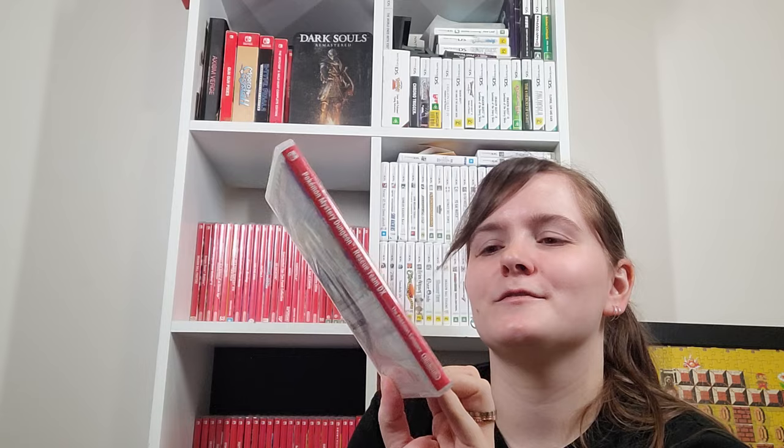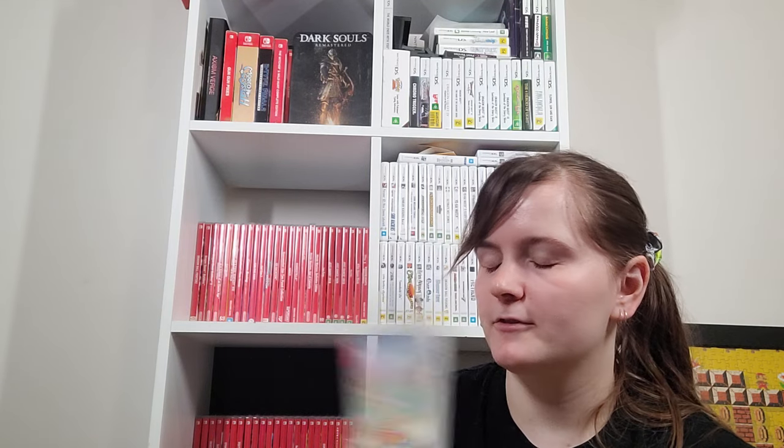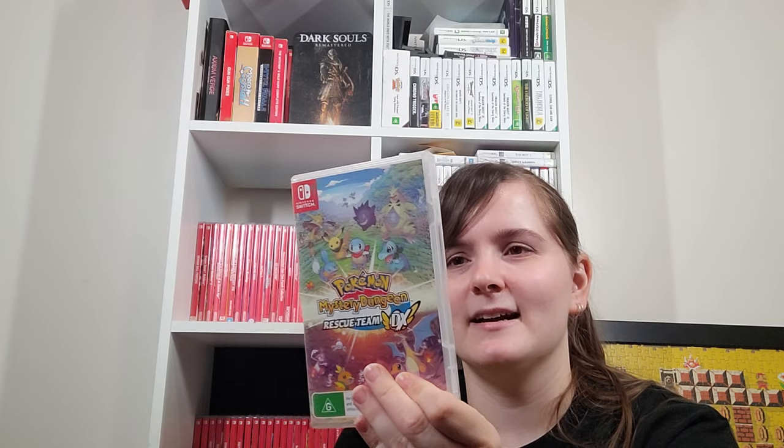Pokemon Mystery Dungeon Rescue Team DX — a remake of the original Pokemon Mystery Dungeon games. I'm not super far into this — I'm playing as a Pikachu, of course. I do like these styles of game. These kinds of games are where I got confused when I first played a dungeon RPG, because in this game the dungeons are roguelike — randomly generated — and you've got to make certain progress before coming back, otherwise you're starting again. But you've got a place to save your money and items.